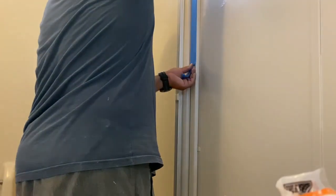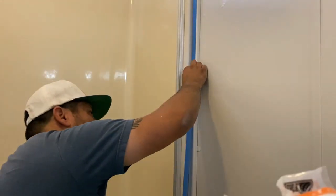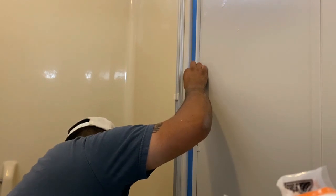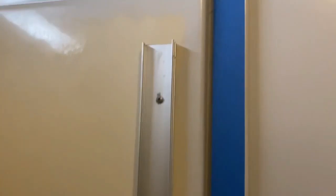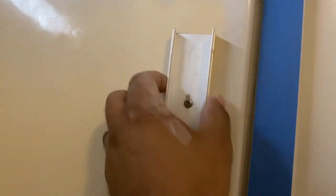I like to secure my tape at one end, then pull tight and slide down to secure it. It gives me the straightest and most secure line that I can get. Once I get the perimeter taped off, I'm going to go ahead and get started on the shower tracks and rails.